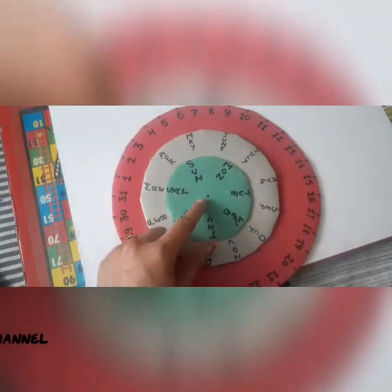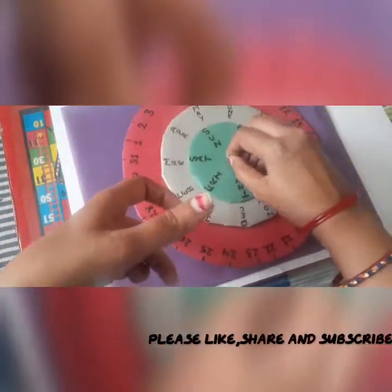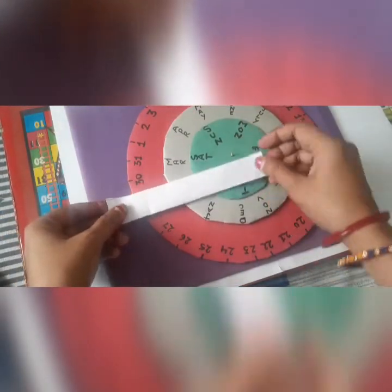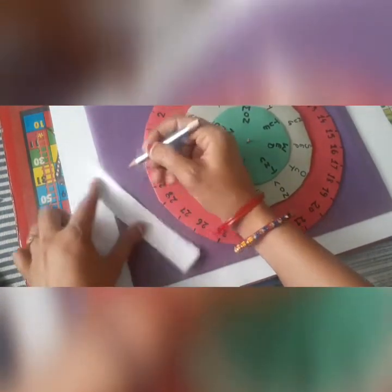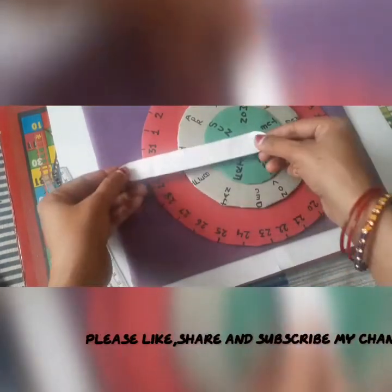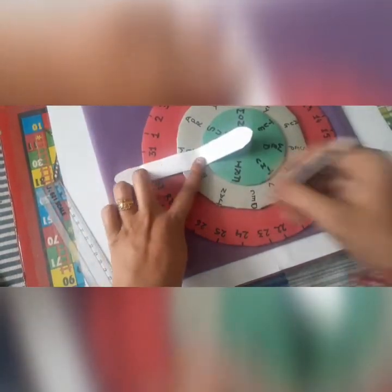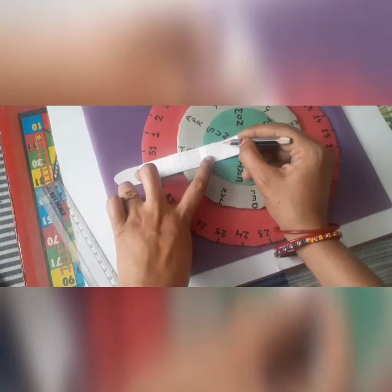Now we adjust all three circles one over the other and place them on a base of cardboard. Take a strip of paper and cut it into the proper shape. Place this strip over the circle, do marking with the help of a pencil, and then cut with scissors.